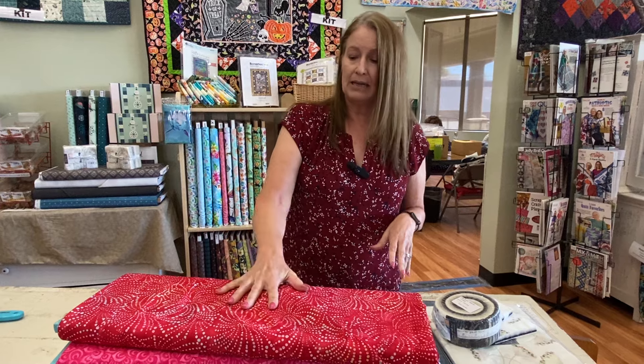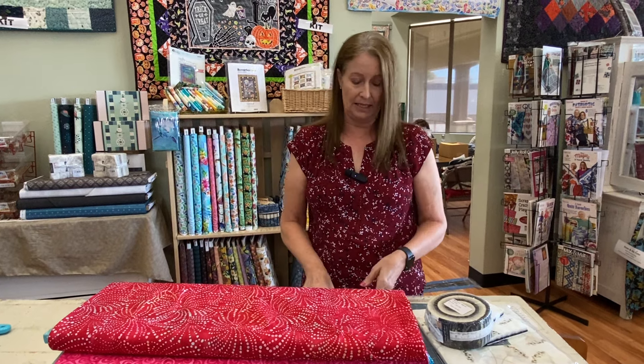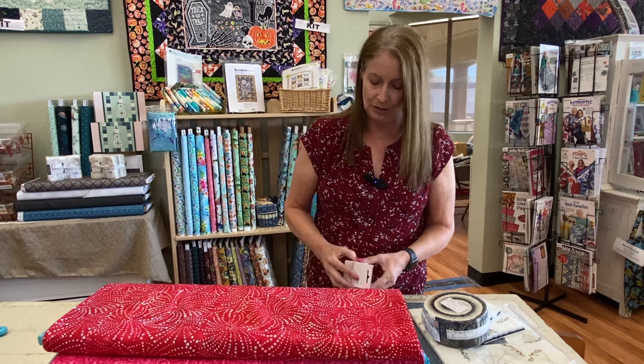We actually have some of these arriving every month for the next seven or eight months, so we will end up with all of the Quilt Essential Sevens over the next few months.